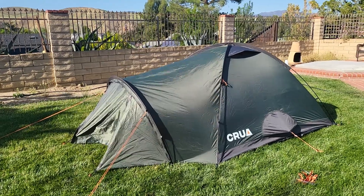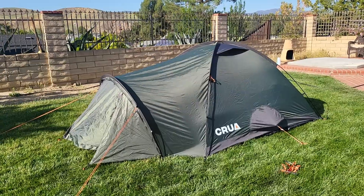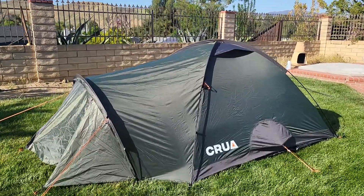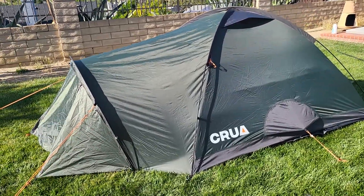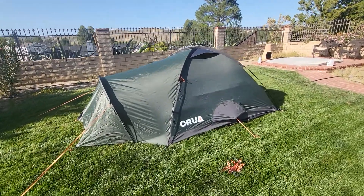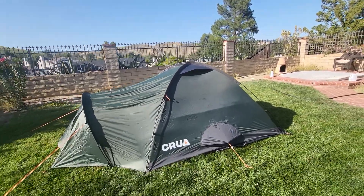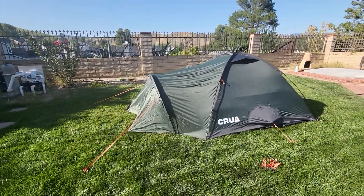Here's my short review of the Krua Combo Max. I just picked this up — I've always used cheap Coleman tents and was tired of freezing. I got this one, and I don't have all the guidelines staked down and it's still pretty breezy out here, but it seems to be holding up just fine.